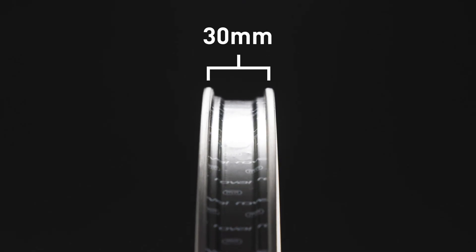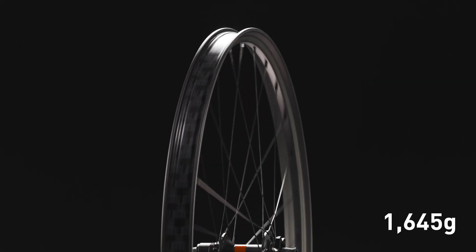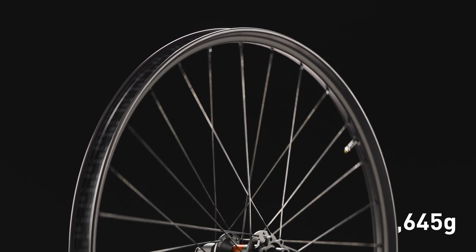85% more force to pinch flat compared to a standard round bead. Paired with a 30mm internal width, riders get a compliant 29-inch trail wheel at a weight of only 1,645 grams — over 100 grams lighter than the industry average for a carbon trail wheel.